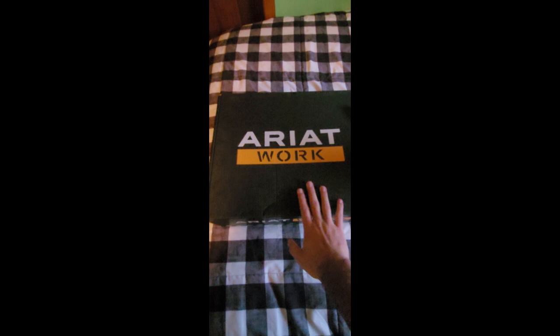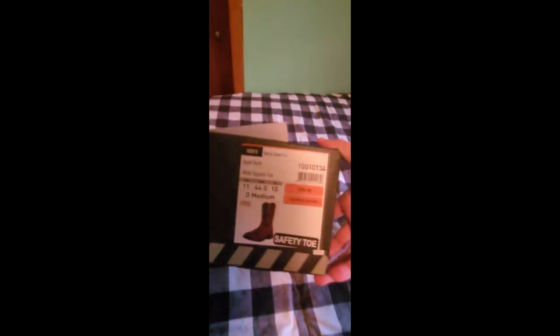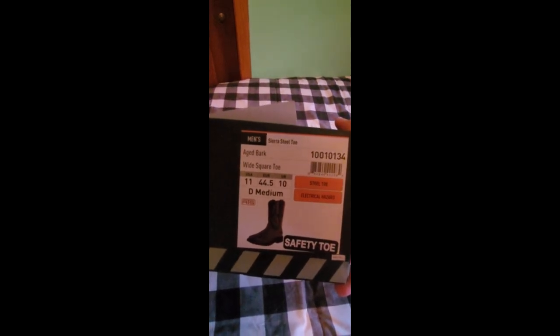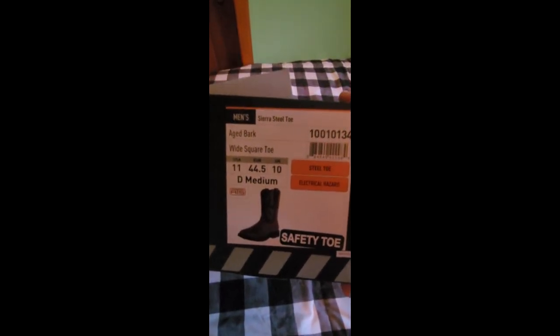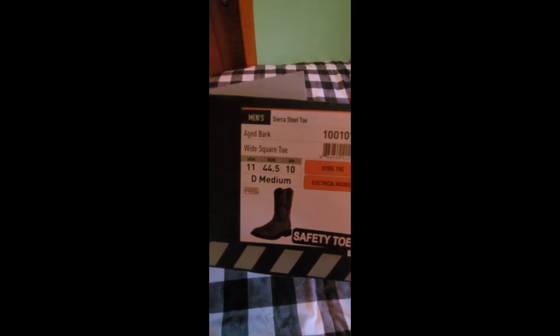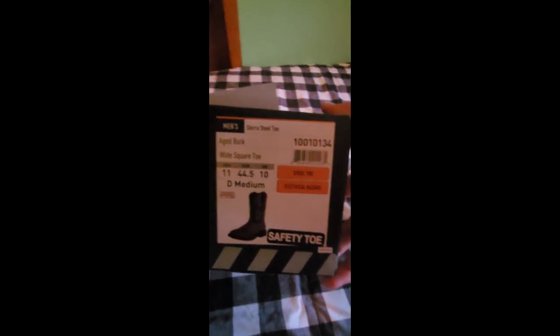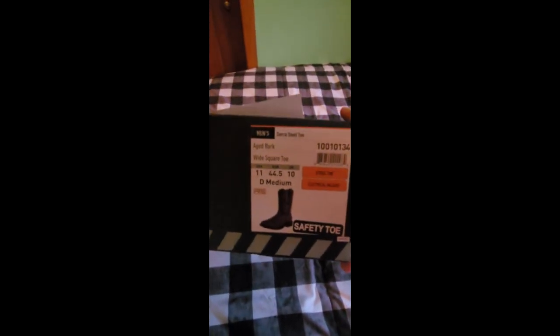I like keeping the original boxes for my boots so I know what I have in my inventory. Here's the box: this is the Ariat Sierra wide square toe steel toe boot. It's electrical hazard compliant, which is kind of nice. The color is aged bark. There's what I think is the serial number or barcode, and the size is 11 medium.